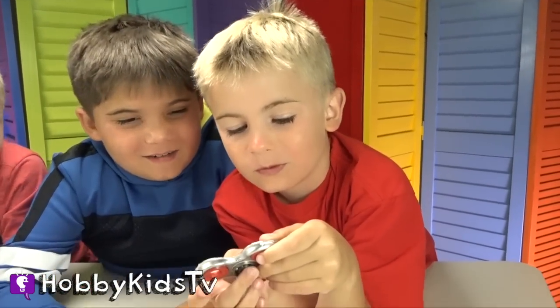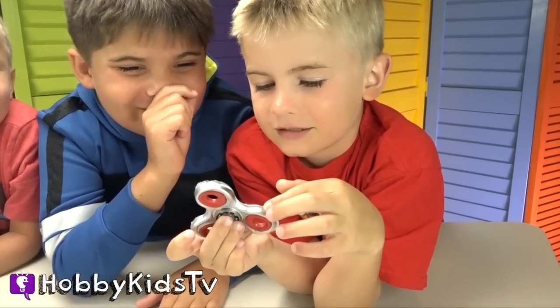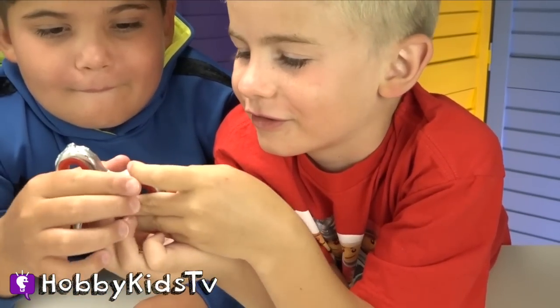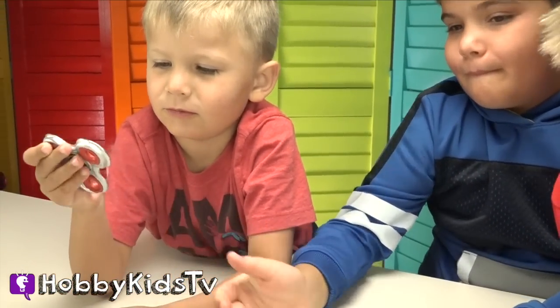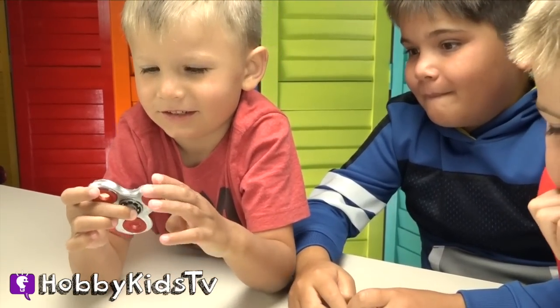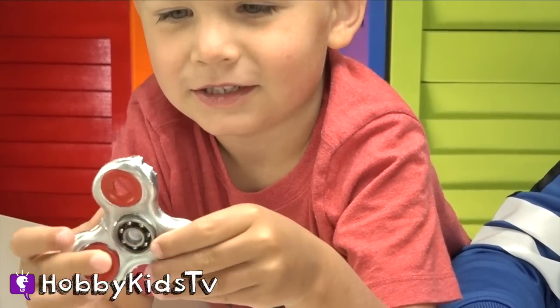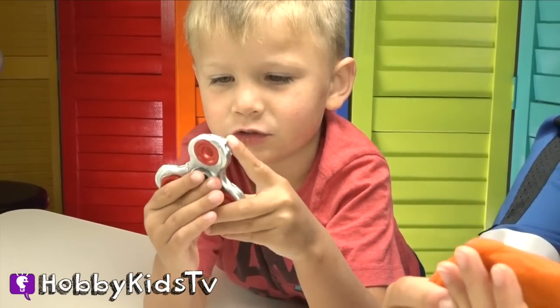That's so cool! It looks so cool! It's Hobby Bear's turn. This is so weird. Whoa, it's so heavy. It is heavy, huh? This is a Play-Doh holiday, and this is so heavy.